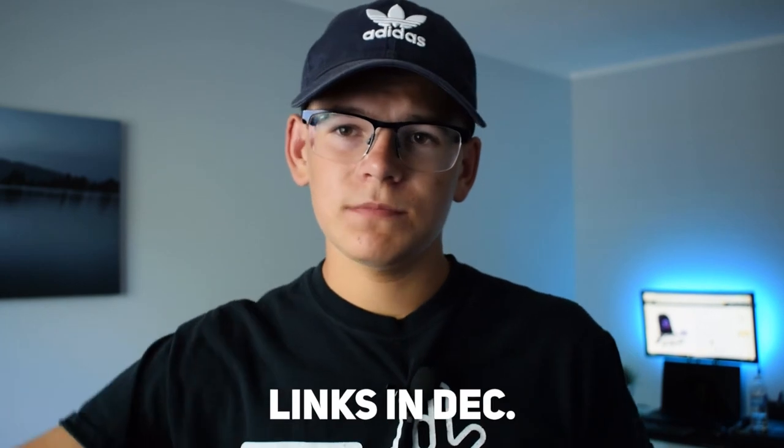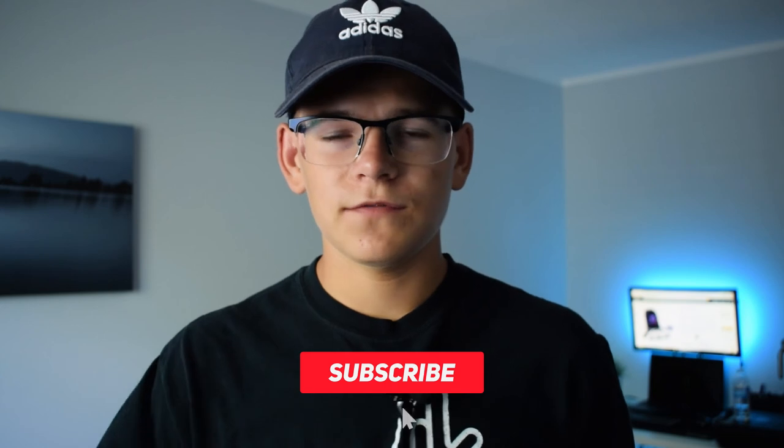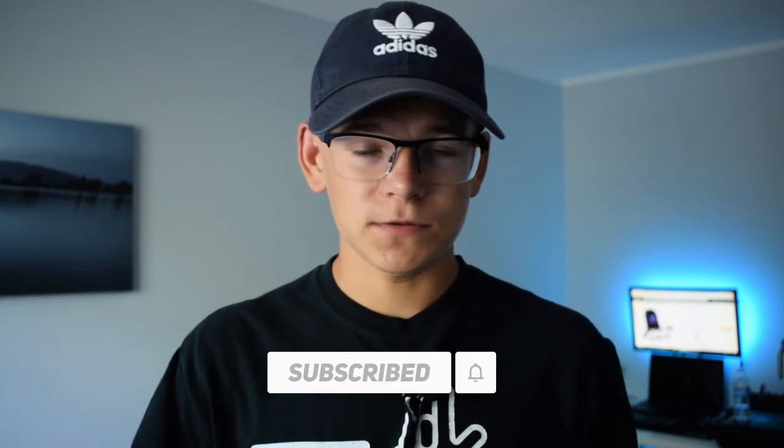Okay, we're back on the lavalier microphone. We've come to the end of the review — I hope you liked it. All the links to the microphone will be in the description below. Thank you for watching, and thank you again to Fifine for sending in their product to be reviewed. Subscribe if you're new, like the video if you enjoyed it, and I'll see you guys next Wednesday.